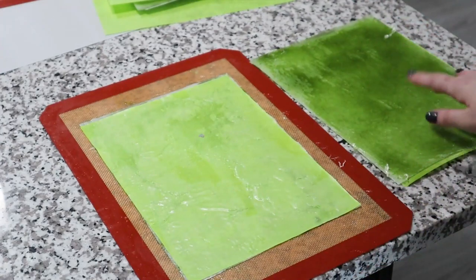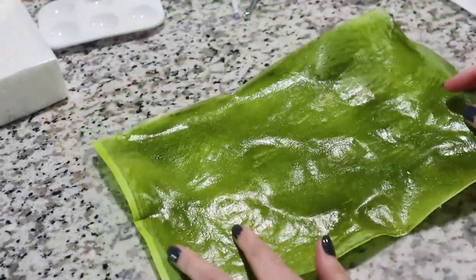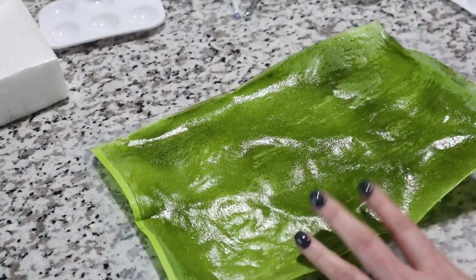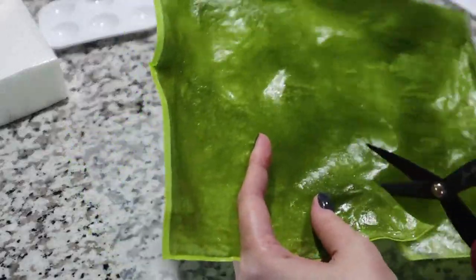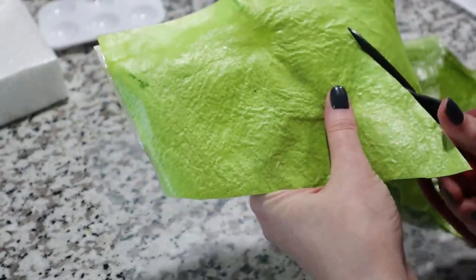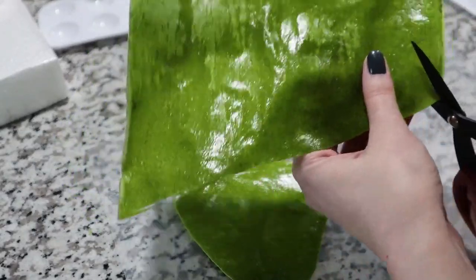For my monstera leaves, because the shape is more like a heart, I'm going to cut my leaf paper in half diagonally. This is two layers of wafer paper with Flexi. I'll cut two heart-shaped leaf shapes — one smaller one like this and one a little larger.